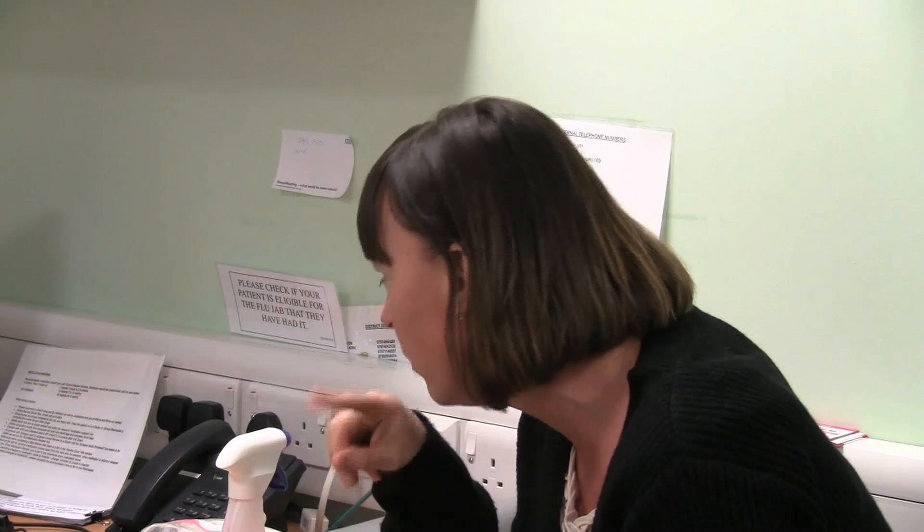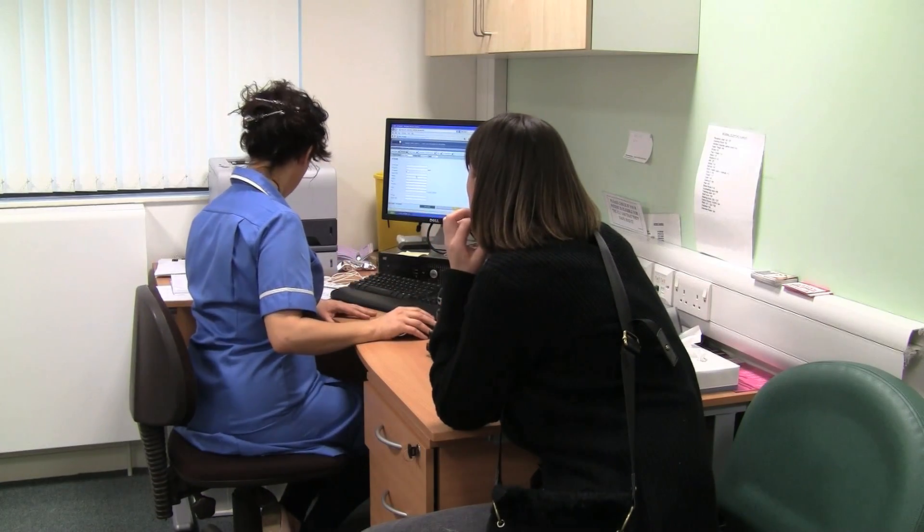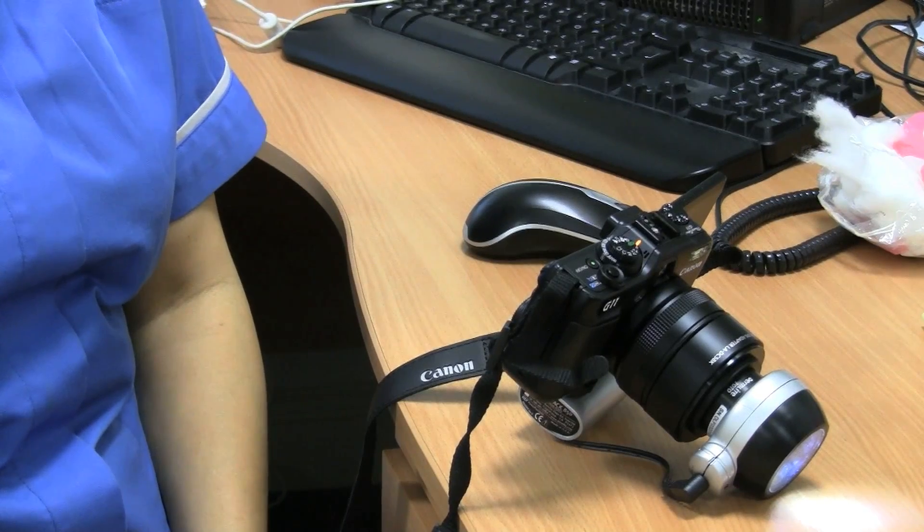They can get the diagnosis within days, maybe a week, rather than having to wait weeks for a referral to the hospital. I find it fairly easy and the patients are always interested to see the results on the computer.